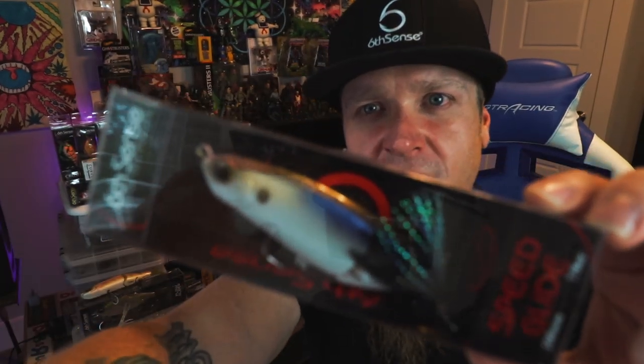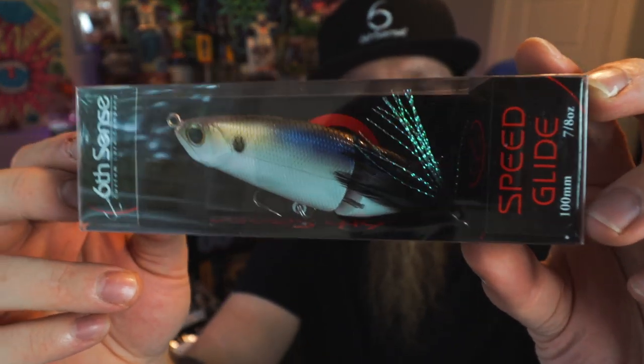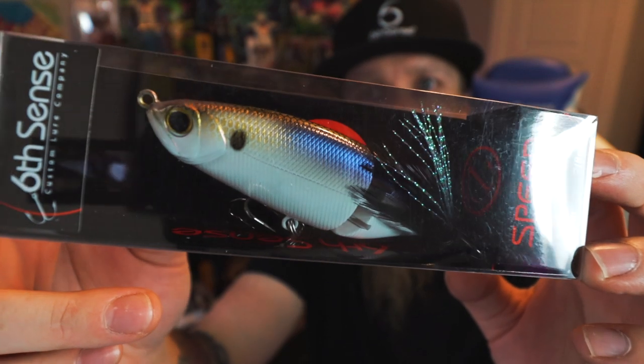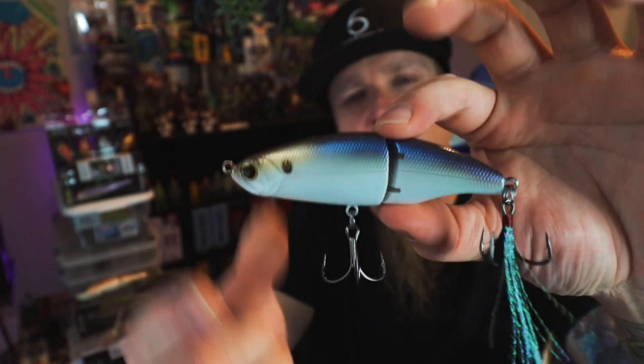I haven't had a chance to fish the Speed Glide much, but when I have it's so much fun — you just fire this thing out there and yeet it back to the boat. This is that 4K Shad color, one of my absolute favorite color profiles. It appears to be a jointed swimbait but really this thing just rips across the top — gripping and ripping with the Speed Glide 100 in the Super Six Sack. It's better than I thought it was going to be.